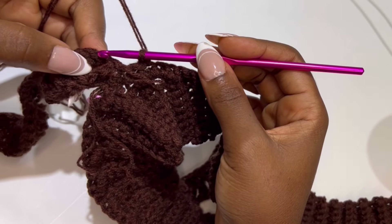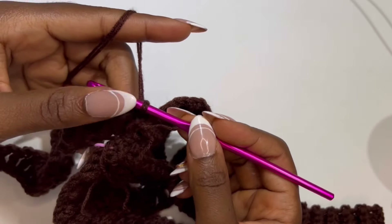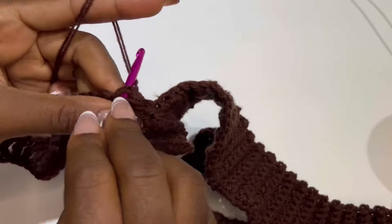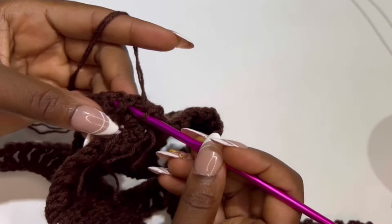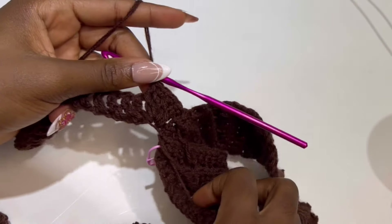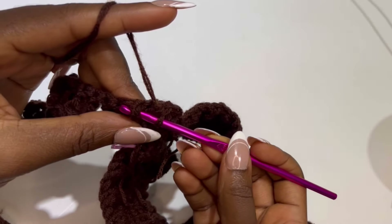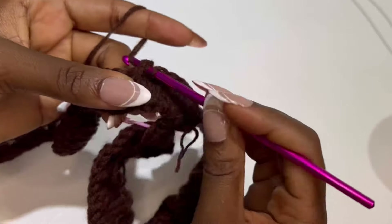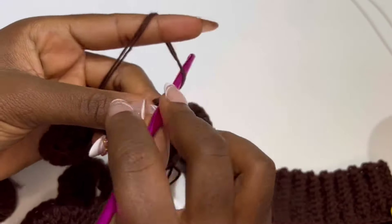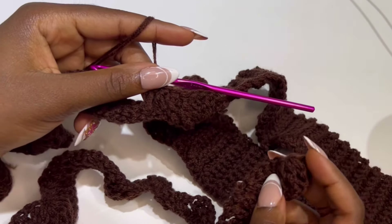Make front post single crochet in each of the trebles until the end of the row — front post single crochet in each stitch. Keep doing this and I'll meet you at the end of the row. At the end of the row, chain 4, turn your work. The chain 4 counts as your first treble. Inside the same stitch, make your cluster: chain 4 counts as the first treble, so place 4 more treble crochets inside the same stitch, making it 5.